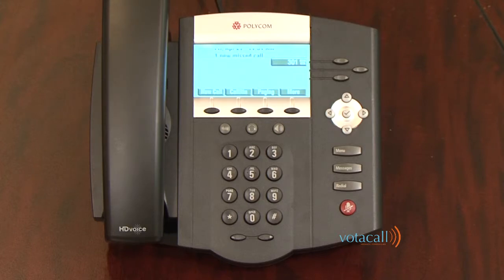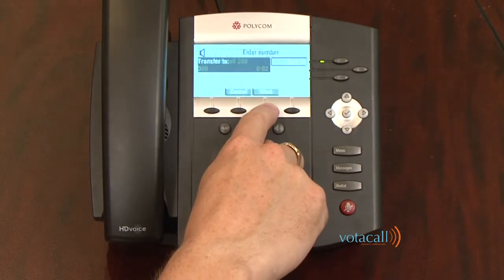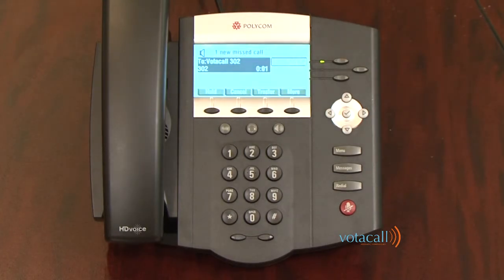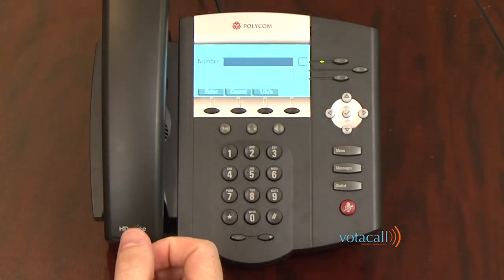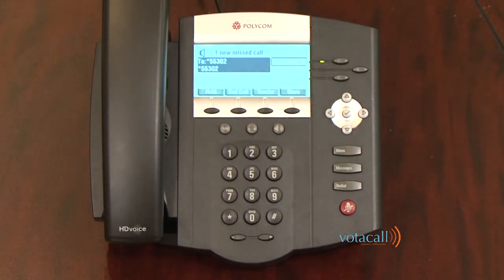In this particular case, we'll take a call, announce the call to Jim, and then transfer the call to voicemail because Jim decides he doesn't want to take the call. We answer the first call — it's for Jim. We hit transfer, dial Jim's extension. Jim answers — 'Hey Jim, I have Dan for you.' Jim's not available, so I hit cancel. I tell Dan: 'I'm afraid Jim's tied up at the moment — would you like his voicemail?' I hit the more soft key, hit transfer to voicemail, and am prompted to enter a mailbox number. I dial Jim's extension, hit enter, and that call transfers to voicemail.